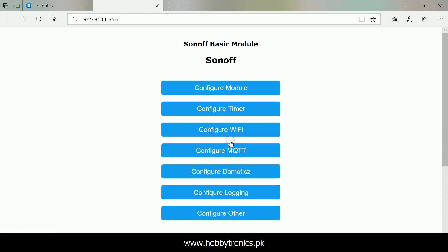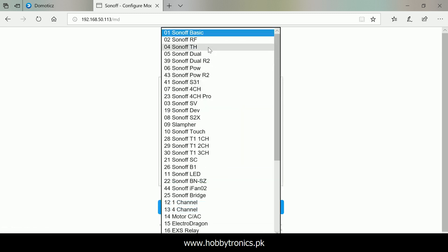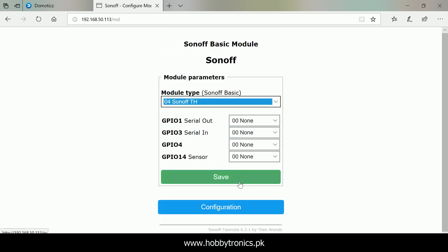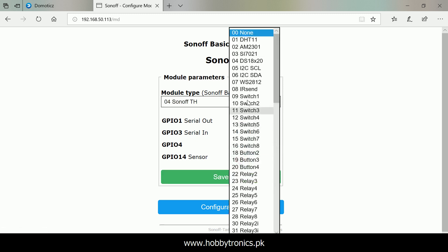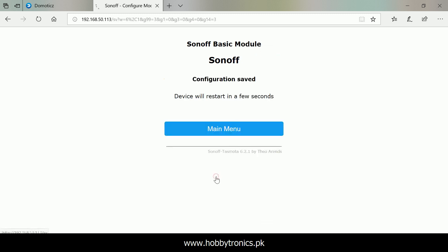First of all, choose the correct Sonoff module by visiting the module configuration page. Choose the correct module and attached sensor using the drop-down menu, otherwise the Sonoff device will not work as expected and sensor data will not be fetched. Save the change to take effect — the unit will reboot in a few seconds.